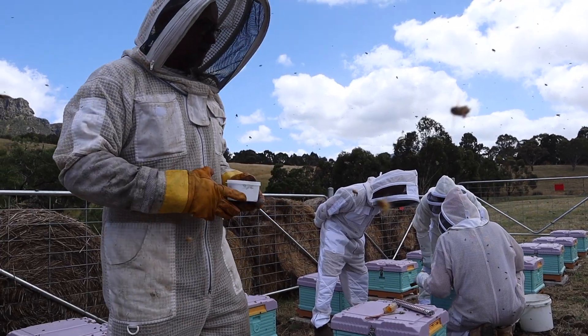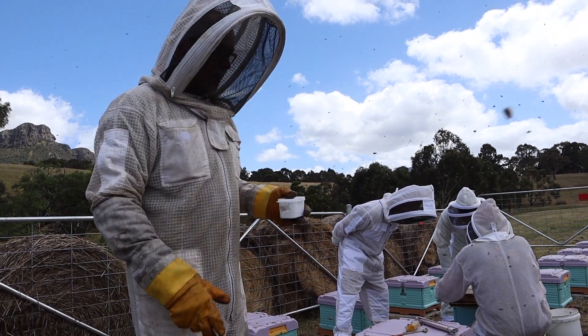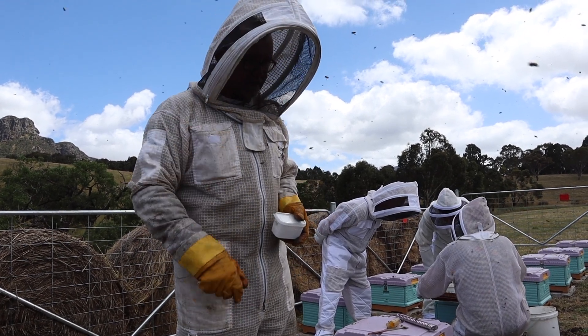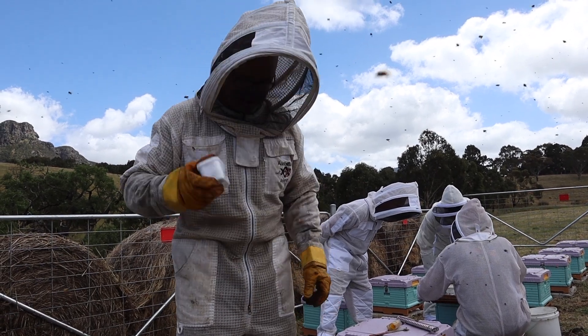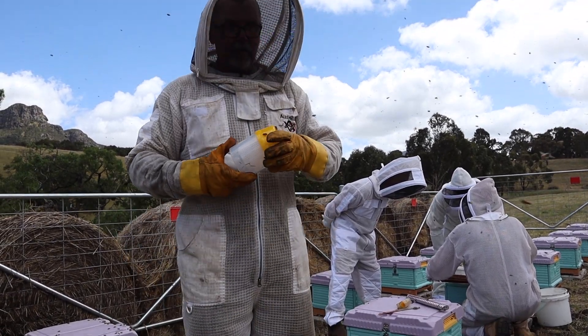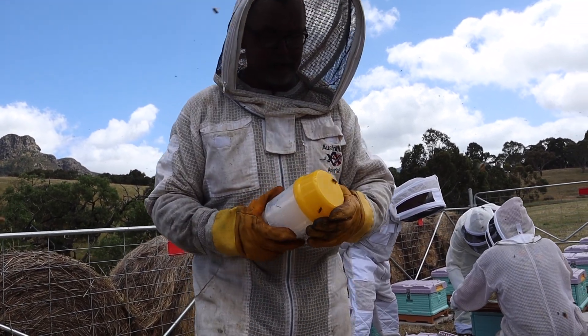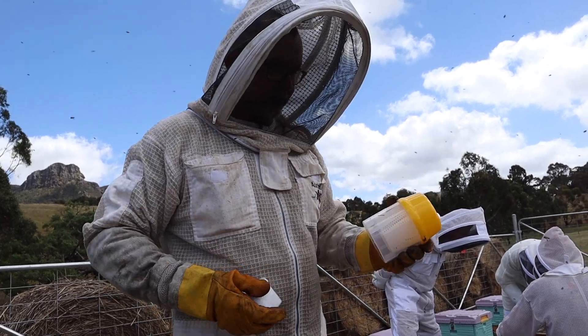In beekeeping there's a requirement to inspect hives three times a year, and a minimum of three frames need to be inspected. We also have a requirement at least twice a year to do what's called a sugar shaker test or an alcohol wash test — that's to check for Varroa mites. We don't have it in Victoria yet, but it will come soon enough in the next year or two.